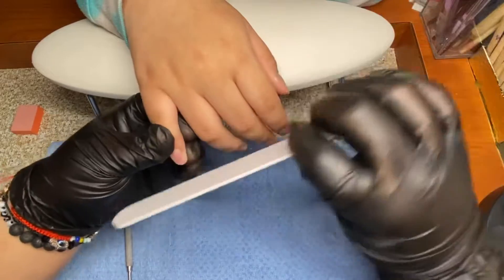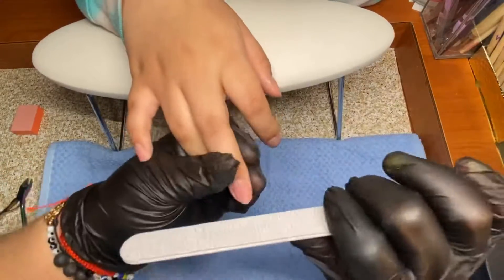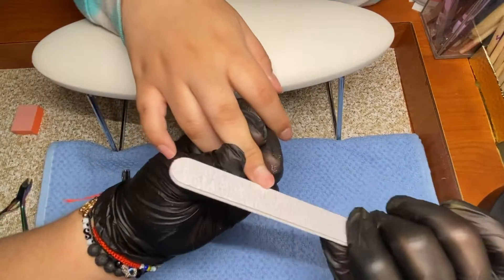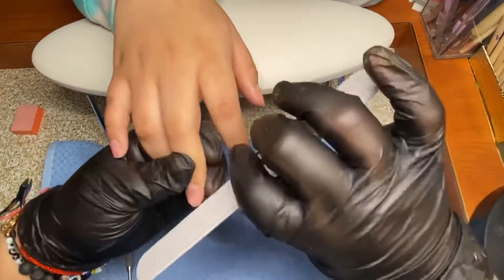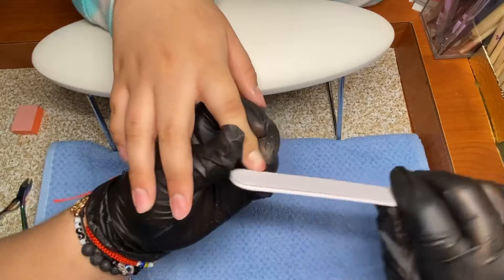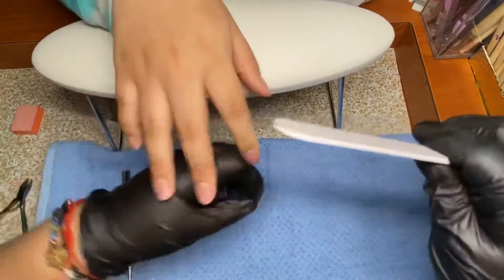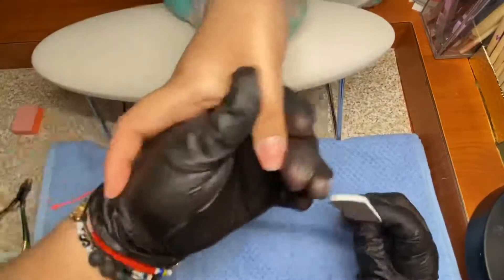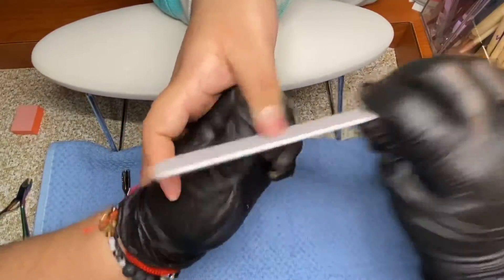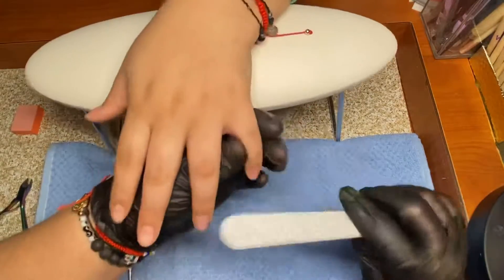Her nails are kind of damaged because my daughter likes to pull her nails off — and that is a no-no. I really don't recommend you guys doing that. I'd rather you go to Dollar Tree if you have these items in your house: use pure acetone, cotton balls, and aluminum foil.